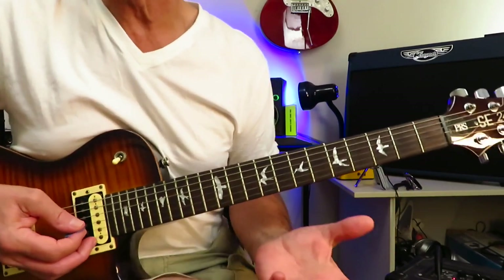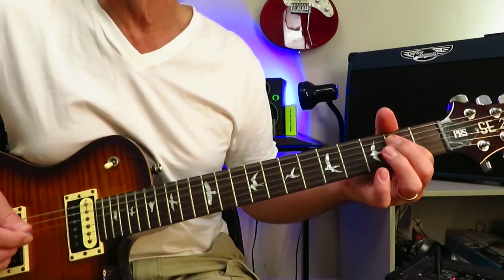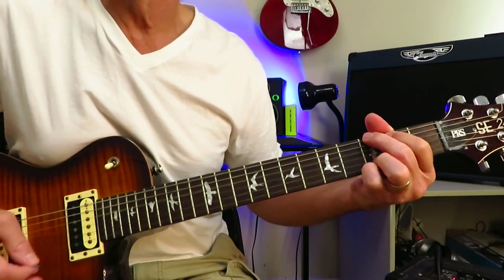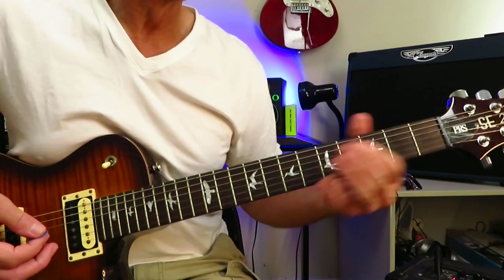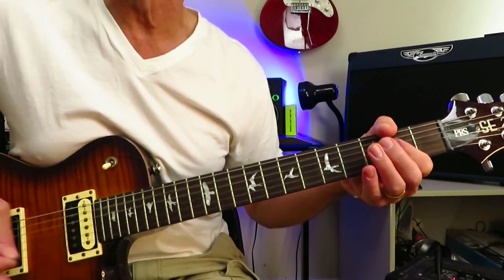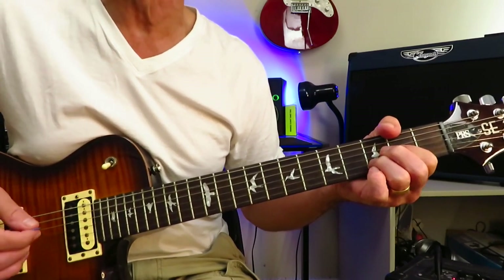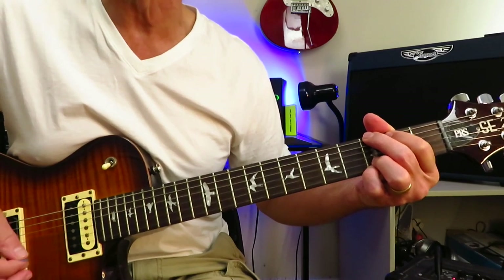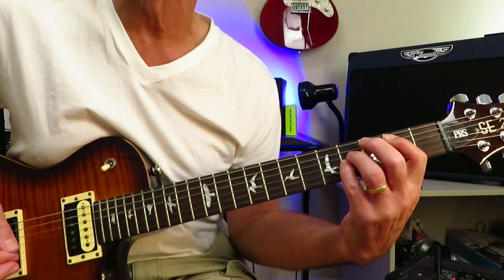The first verse is a mix of power chords and cowboy chords. It's A power chord to E power chord to D chord — A, E, D. Then D, A, G. Then D, A, B. So for the beginning of the verse: A, E, D — D, A, G — D, A, B.